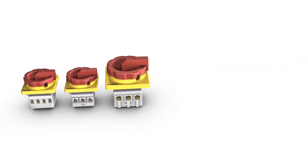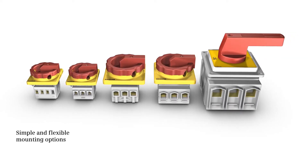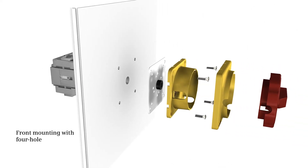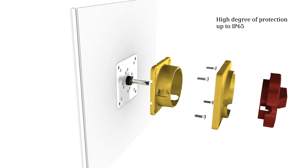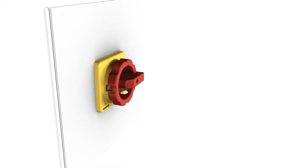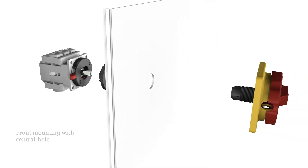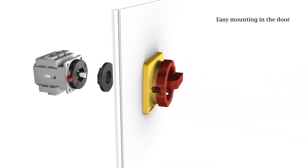Available for all sizes, all versions support easy and flexible installation. Options include 4-hole front mounting for degrees of protection of up to IP 65, and central hole front mounting for easy mounting in the door.